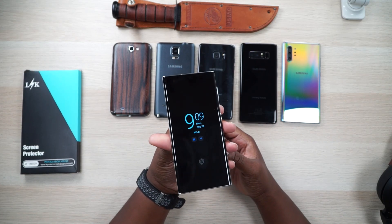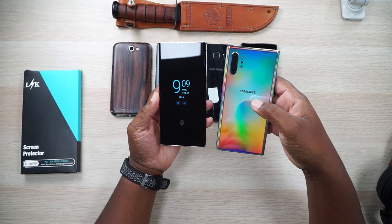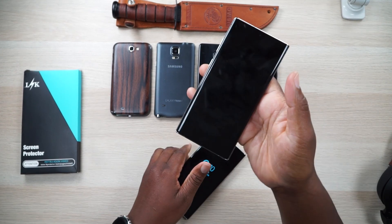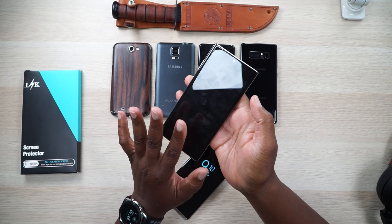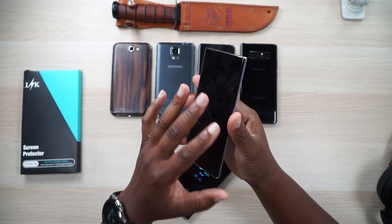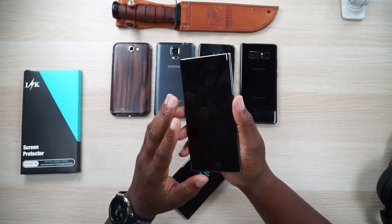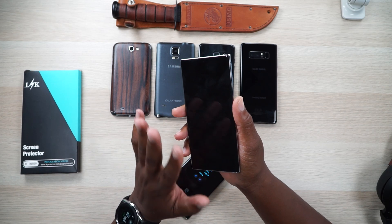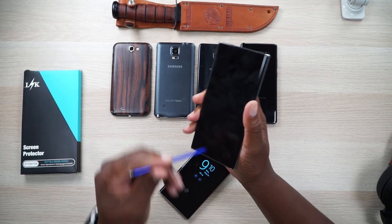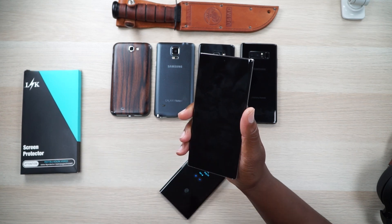Everybody knows by now that I do not use cases on my Galaxy Note 20 Ultra. I did not use a case on my Galaxy Note 10 Plus and I loved it, man. I hate to get rid of this phone. For those of y'all who did not choose to use an aftermarket screen protector on the Galaxy Note 10 Plus, you know that the screen protector that came on this phone was beautiful. I actually used it for about 10, 11 months before it just got too raggedy and I had to peel it off and purchase a new one. The new one was good, but it just was not the same as that factory installation with that factory film on it.